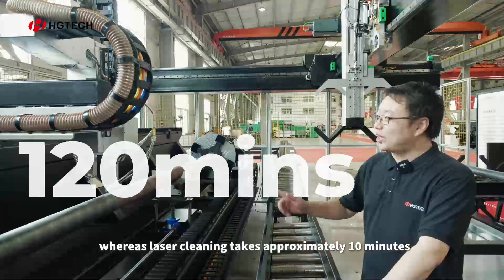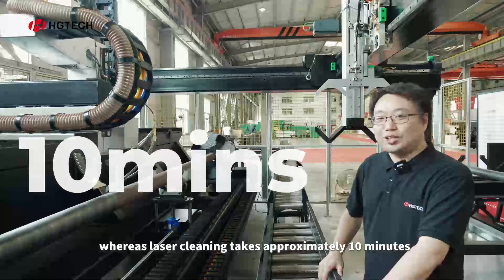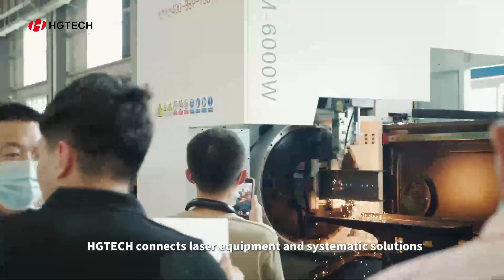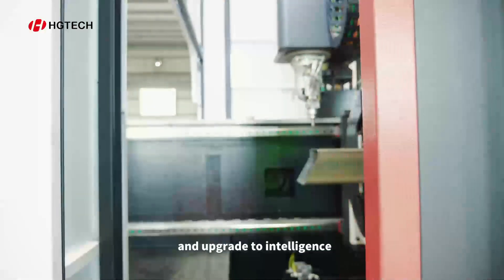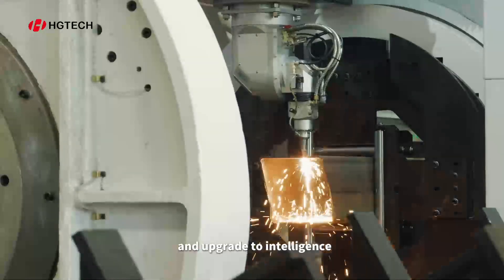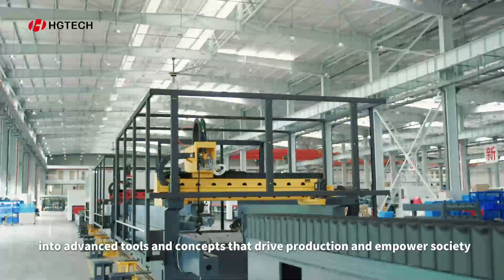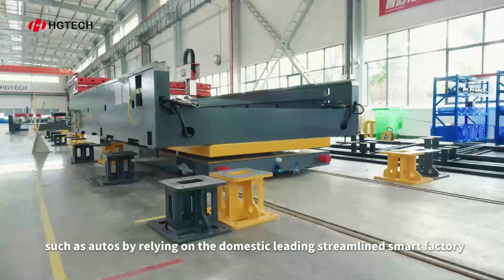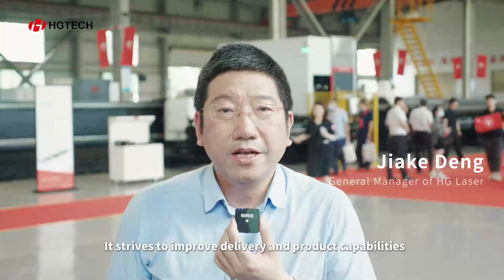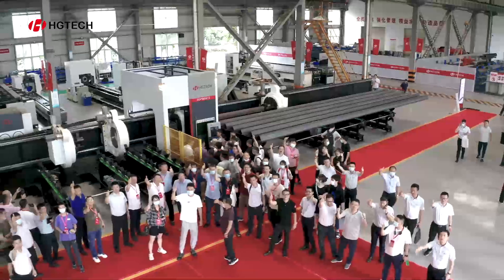If we use the traditional cleaning mode, it takes 2 hours. But if we use the LT6060 digital machine, it only takes 10 minutes. This machine can handle 6mm, 7mm, and 3mm pipe sizes.